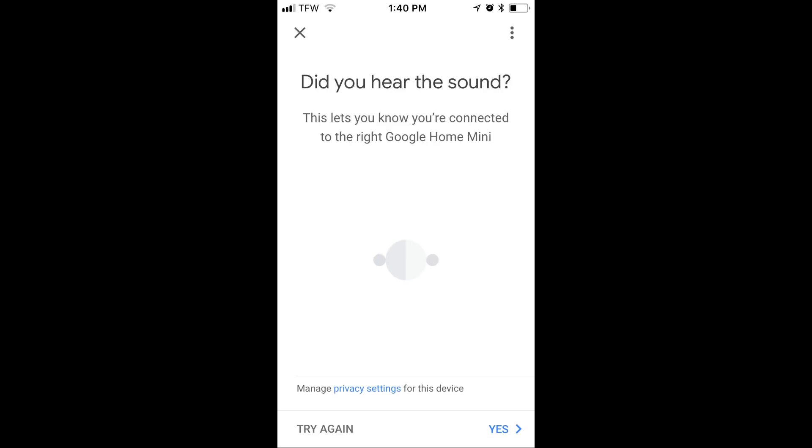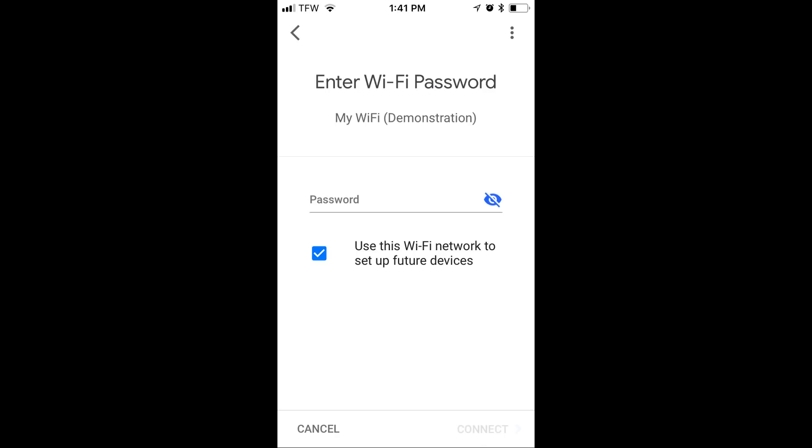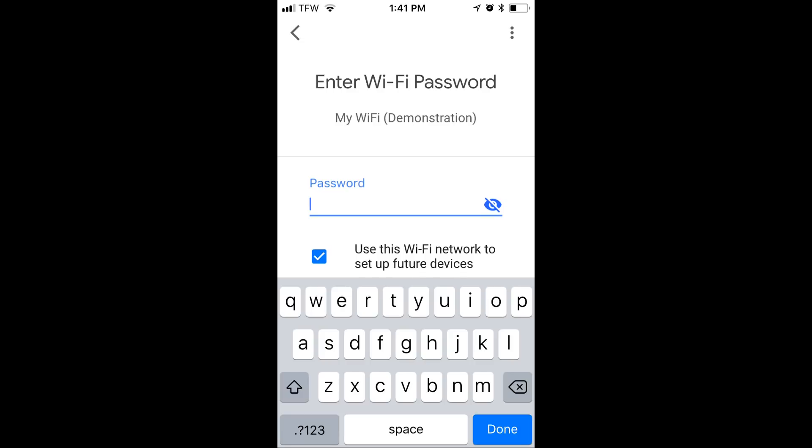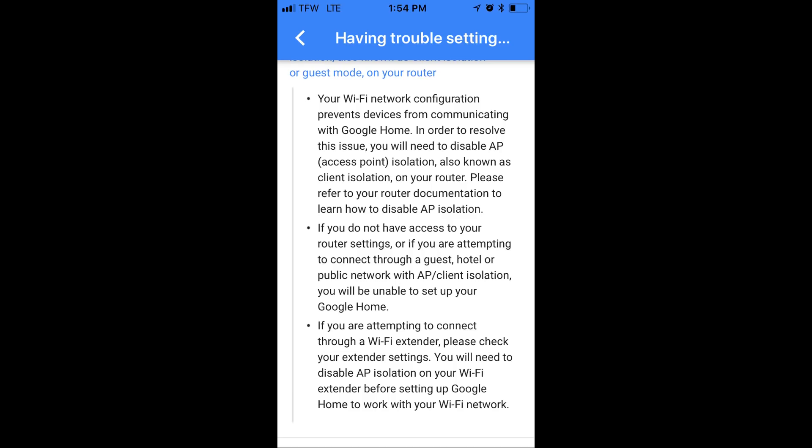It'll ask if you heard a sound. Then it's going to ask you to select your Wi-Fi network. In this case, we're going to choose the demonstration network and simply input the Wi-Fi password for your router. After you've done that, it's going to begin to connect to your Wi-Fi. If you have trouble, in the application there's a built-in help setting.